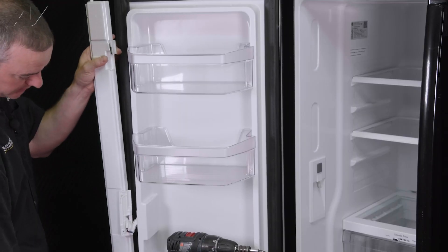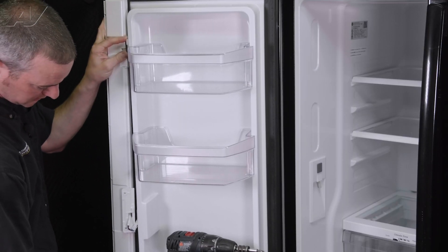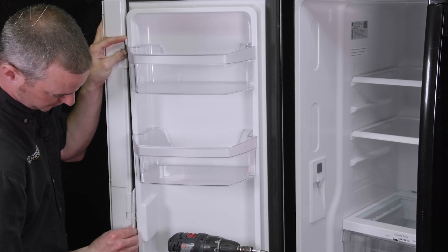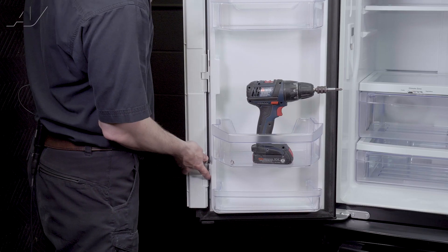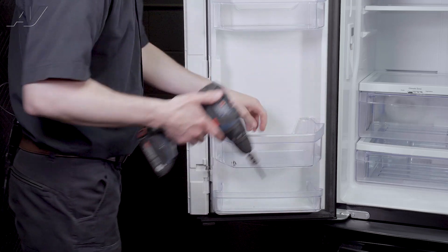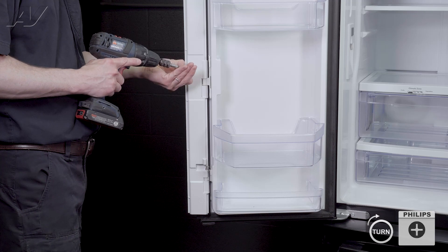Line up the top and bottom, and also the center hinge. Slide them down, then take your two screws and install those back in the center hinge.